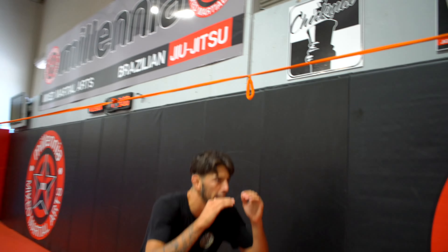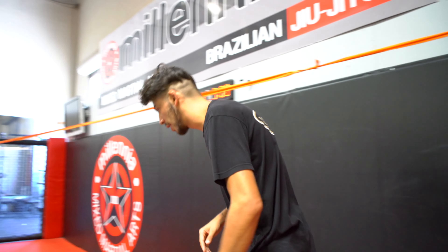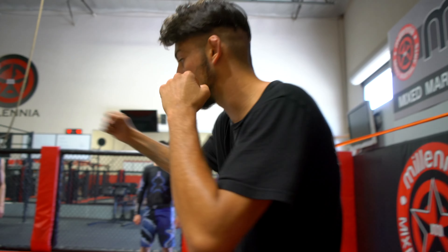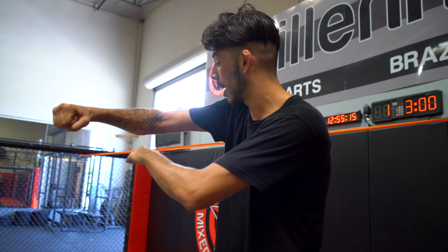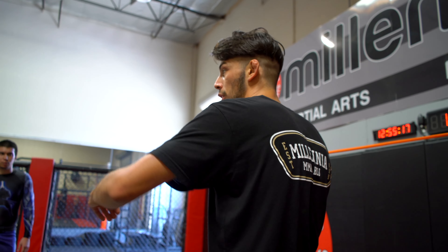Not really necessary to get way, way down here. The whole point of this, like I said, it's going to be slipping under those shots. So I don't want to get way too low — it's going to take too much time. I want to get right under that shot so I can get back to my return as quick as possible.